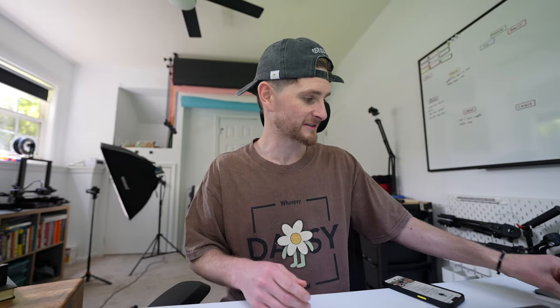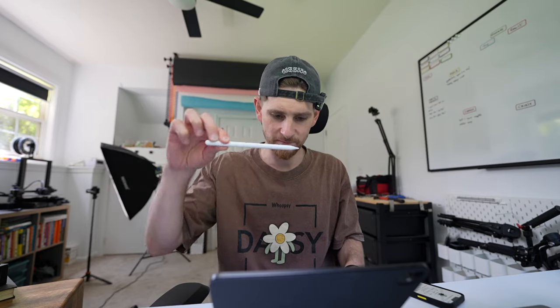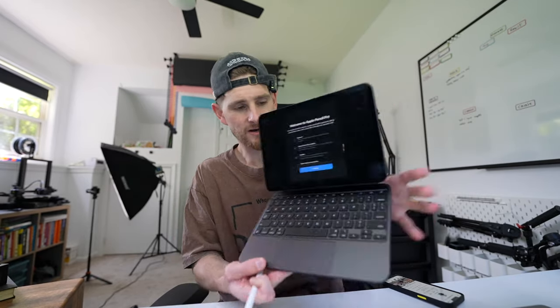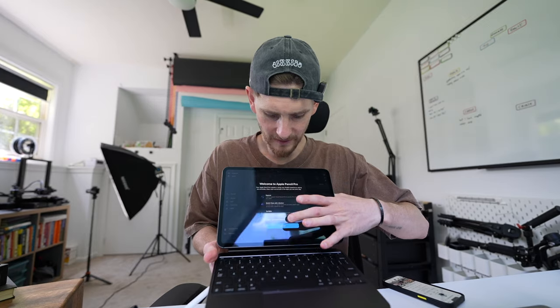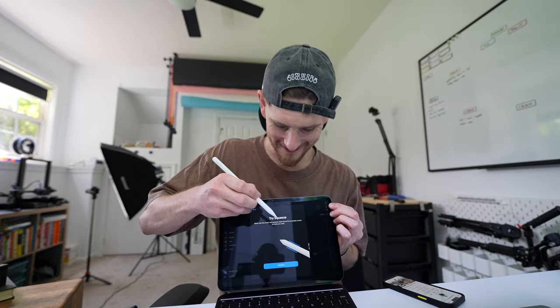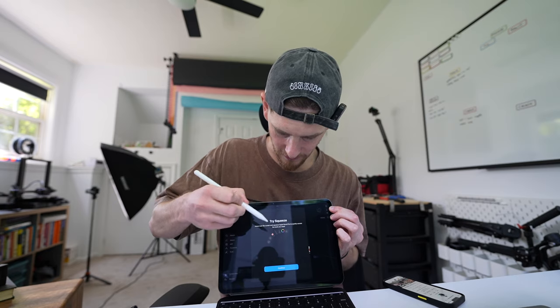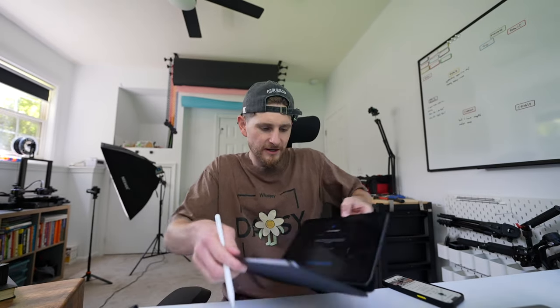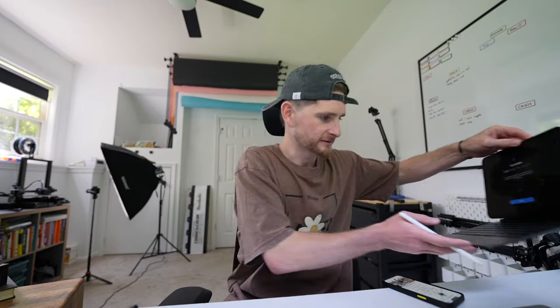I bought this and the Apple Pencil to use together, and I haven't used any of the features yet. Every time I've been putting the Apple Pencil back on it's been bringing up this screen and I can't get past it. I did that three or four times earlier and now it works.